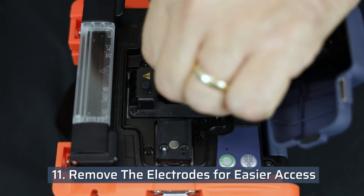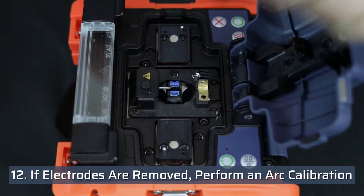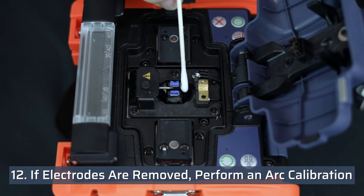Removing the electrodes will allow easier access to the objective lenses. If the electrodes are removed, an arc calibration will be necessary.